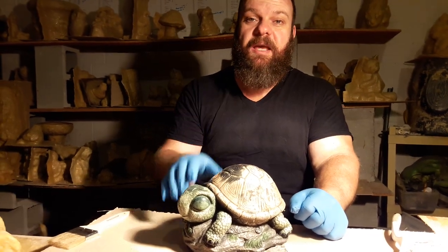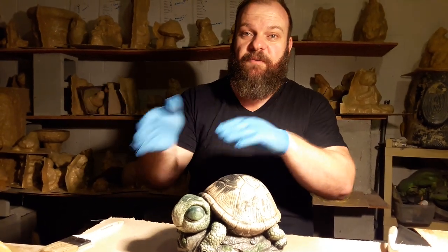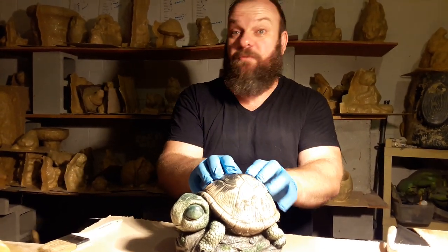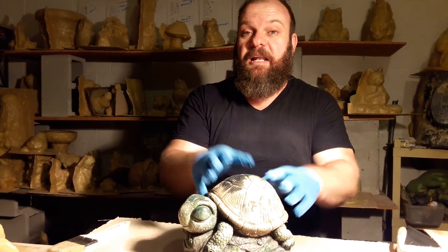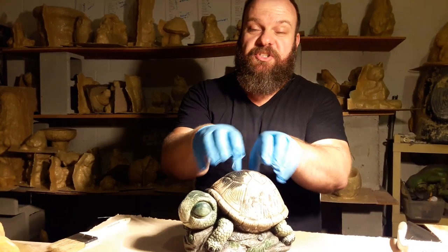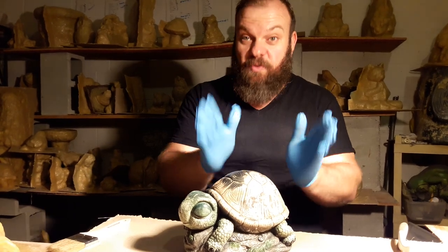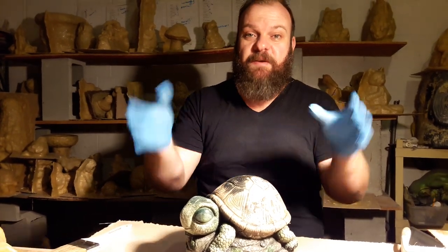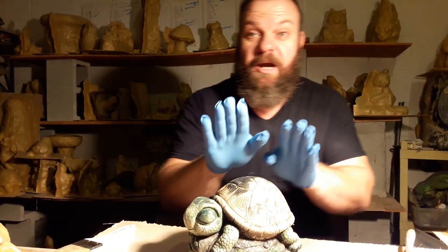I'm also going to be getting back to my painting technique videos. I've had a lot of people asking about learning different techniques for painting statuary. I recently found out there's a growing trend of people doing painting parties, kind of like those painting-with-a-twist places, but with statues. It's getting to be a more and more popular business, which I think is really cool. So if you're interested in that, make sure to subscribe to this channel.